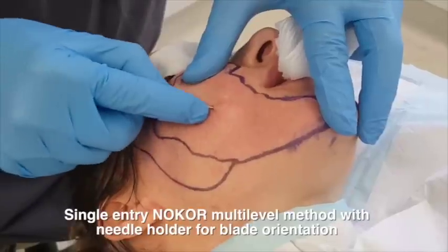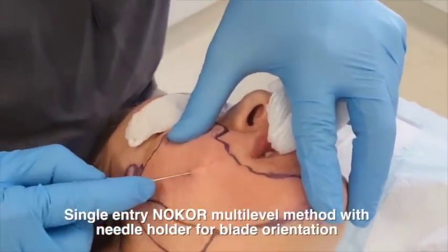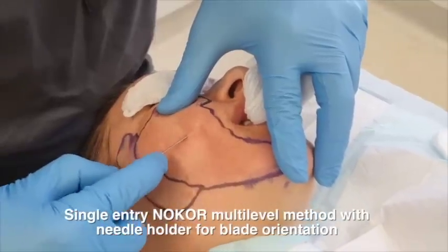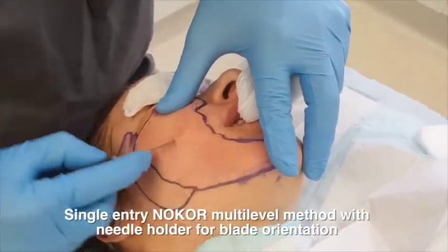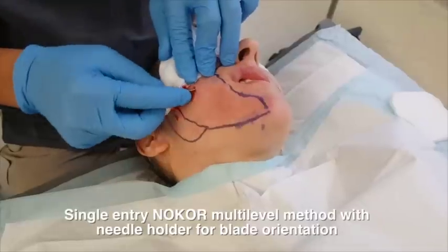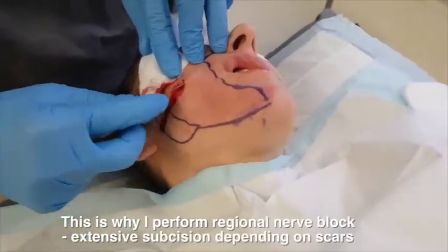Here I am doing a single-entry no-core multi-level method for subcision. This is why I do regional nerve blocks — because if it's as extensive as this, for patient comfort it's very important.